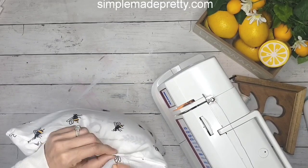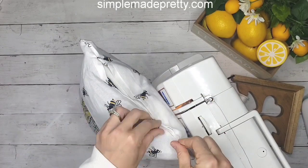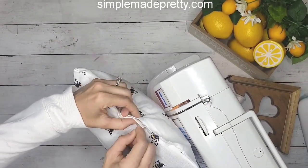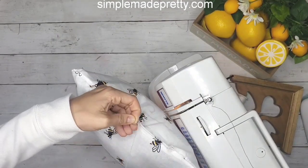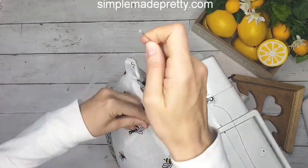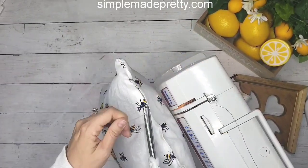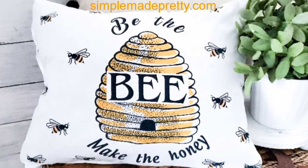I just took my needle and thread and tacked the ends closed because I know I'm not going to keep this cover on forever and I wanted to be able to remove it later, but I also wanted the ends closed so the pillow wasn't popping out of the case. This is just an easy DIY with Dollar Tree tea towels.